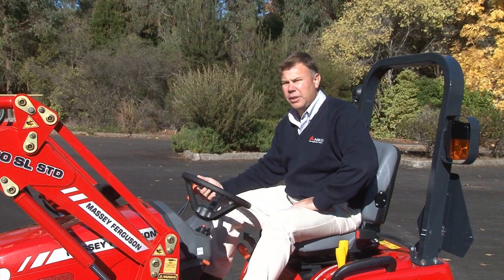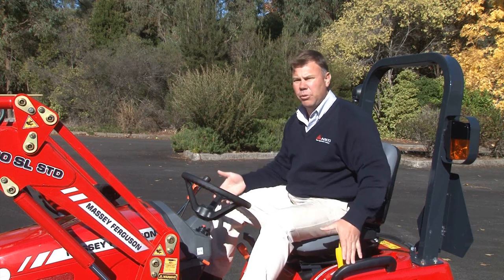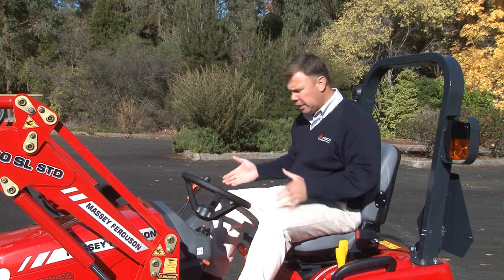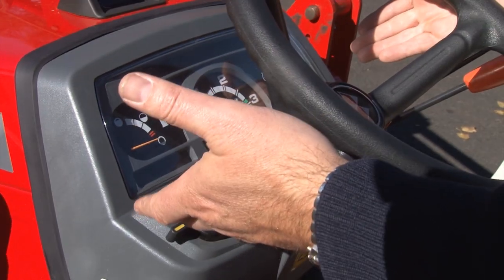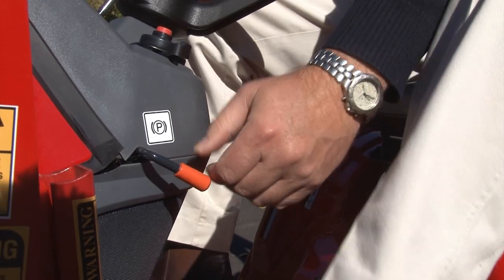This compact tractor is ideal for hobby farmers, for landscapers, and residential contractors. This is a 24.5 horsepower tractor, and as you can see, the operator platform is very nice and open, easy to reach, and very ergonomic.